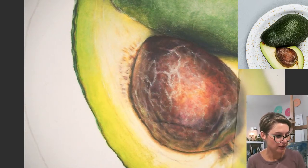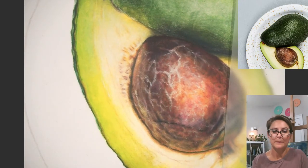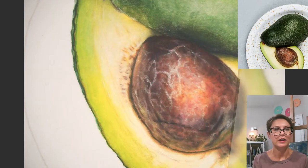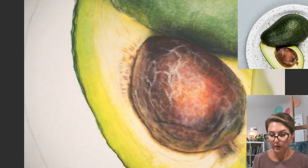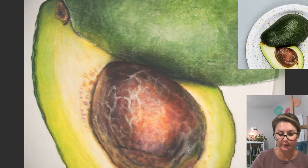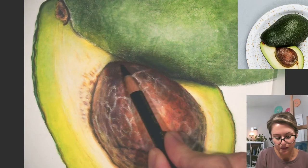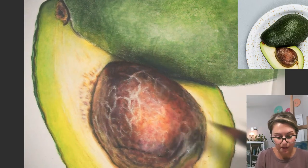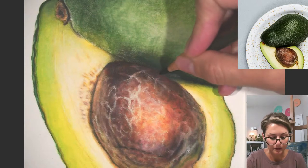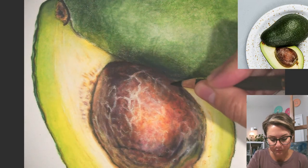You always want to take into consideration that color relationship, and that's true for still life work too. If you have one object that's red and another that's green, light bounces between the two objects and they share a color relationship — each one is going to sort of share a little bit of each other's color. Adding a neighboring color onto an object and vice versa is going to make it a little bit more realistic because that's what we see in real life. The best way to practice that is really just observing from life, setting up a still life, and trying to find areas where the color is being shared with something nearby.